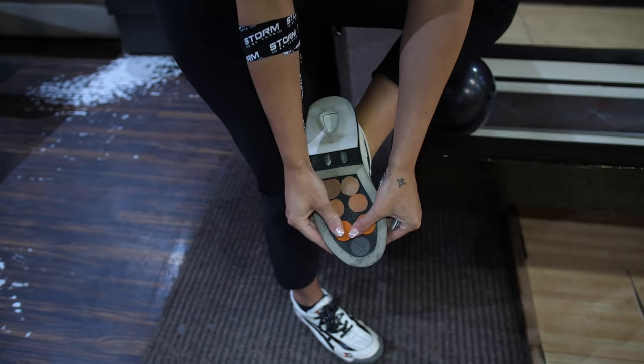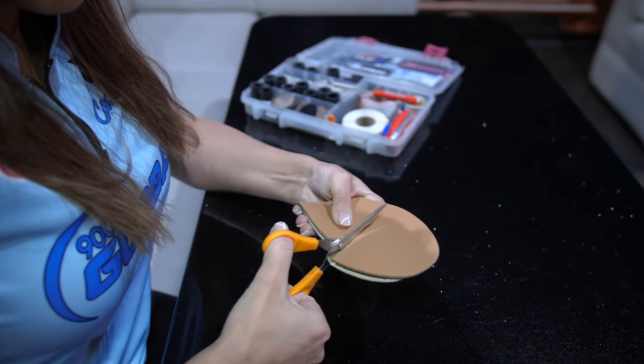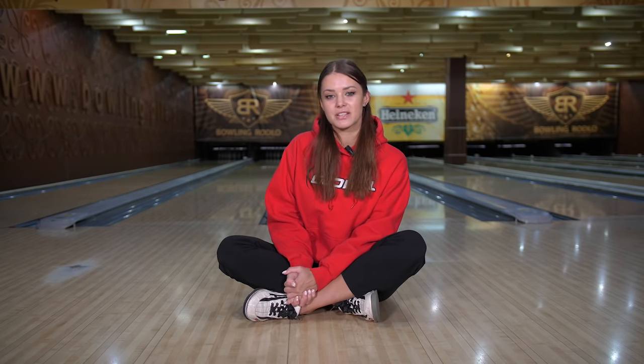It might happen that you don't have 3G shoes, which is completely okay. I recommend you take your soles and cut them into two or three different parts, so when the approaches get too tacky or too slippery you don't have to change the whole sole — you can just exchange one part, either a half or one third, however you prefer. Changing it during competition is going to be a lot less stressful as the difference won't be so drastic.